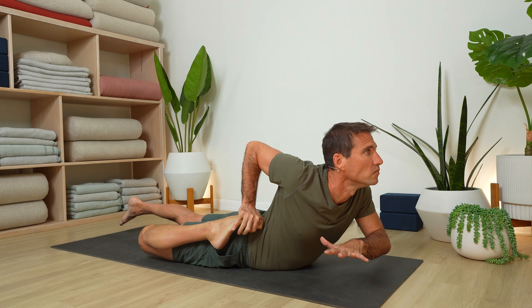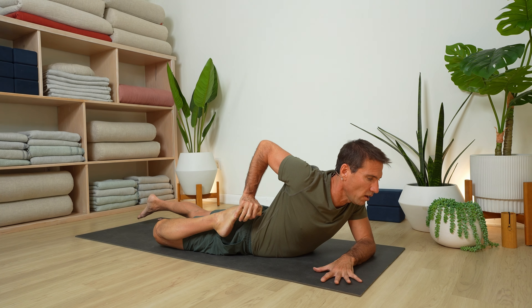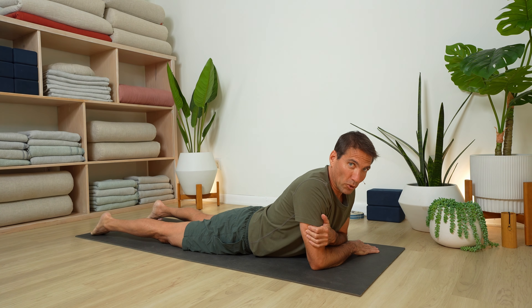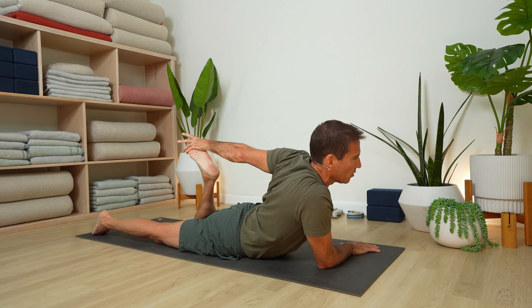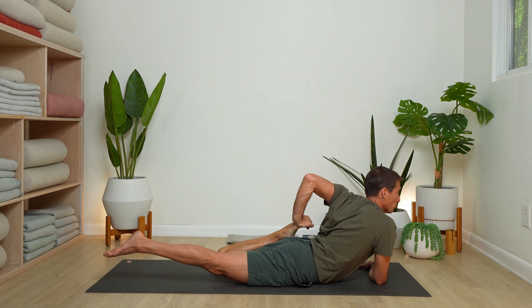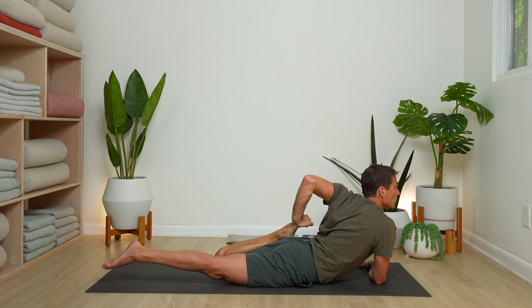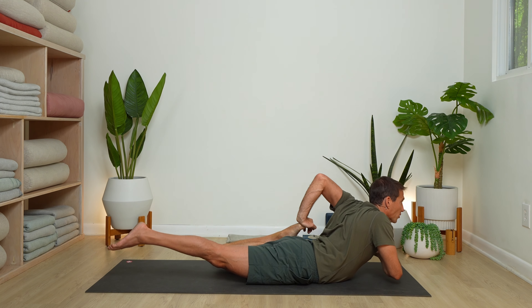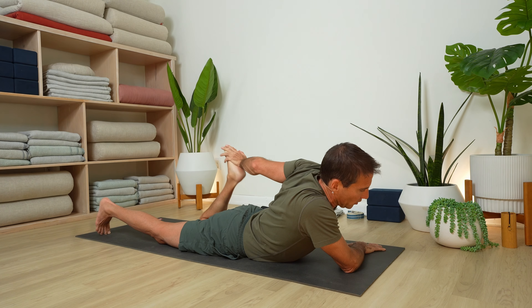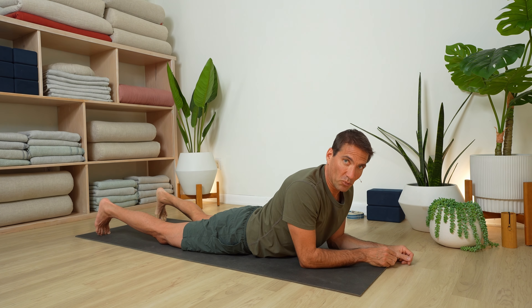Exhale and release. Switch sides — right forearm down, left hand reaching back. Left inner heel moving towards the outer left hip. Lift the right leg off the floor if you'd like, or just stay as you are. Next stage: lift the right forearm as well — half frog, half locust position. Exhale and release. That's a pretty tiring one.